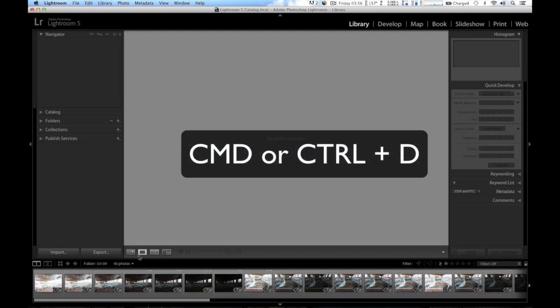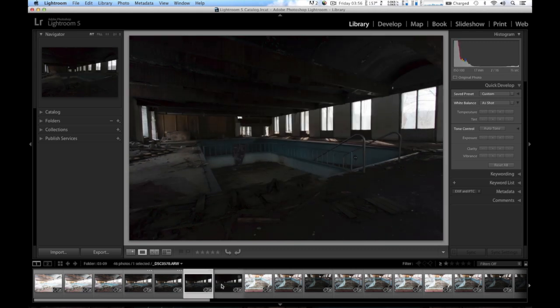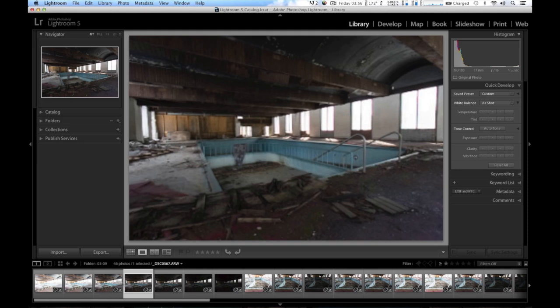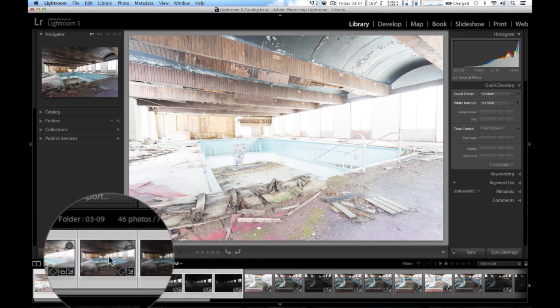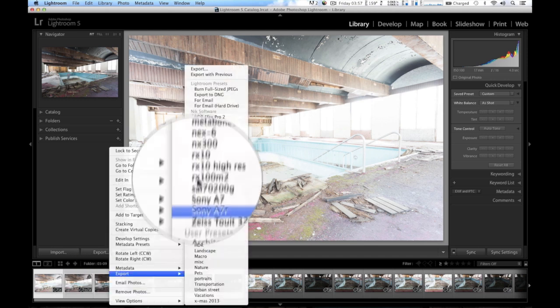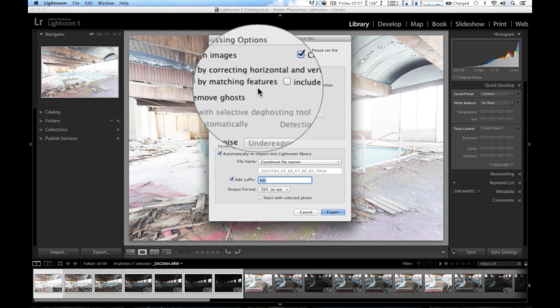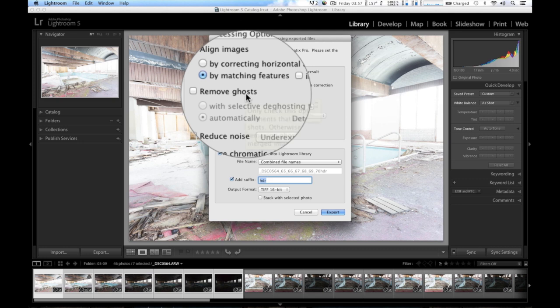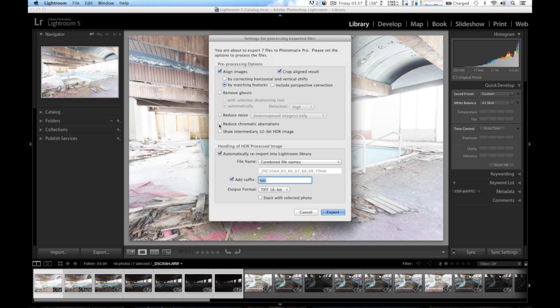You can hit Command D on the Mac to deselect, or Control D on Windows. So these are the frames we got — you can see the lens profile loading. I'm going to select all these frames and export them to Photomatix Pro. I'm going to leave align images checked, crop aligned result, align by matching features. Removing ghosts I'm not going to use — that's for moving objects and there's nothing moving in this scene. Noise isn't an issue since I was using ISO 100. I'll check auto re-import and add the suffix, then hit Export.